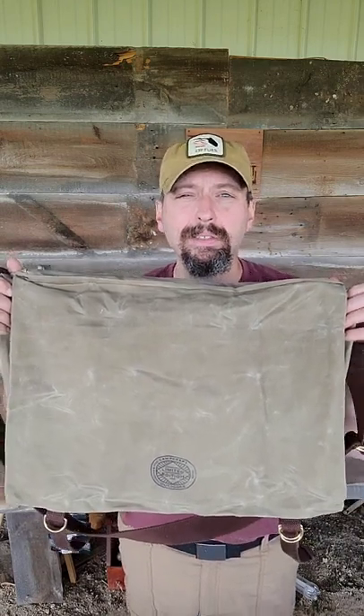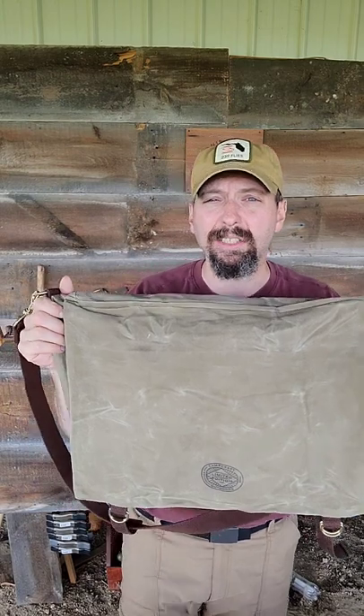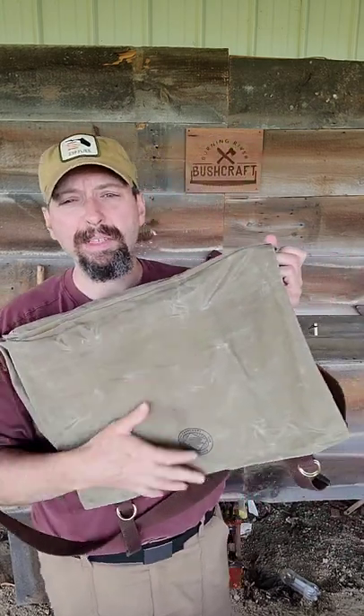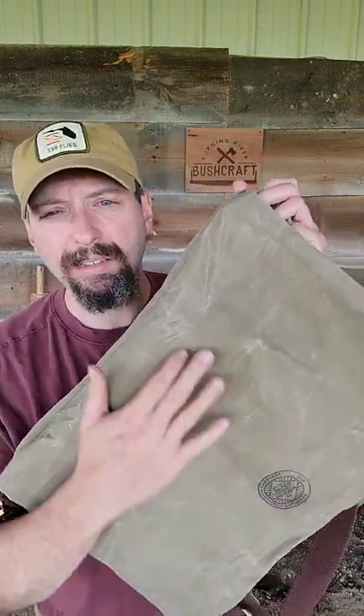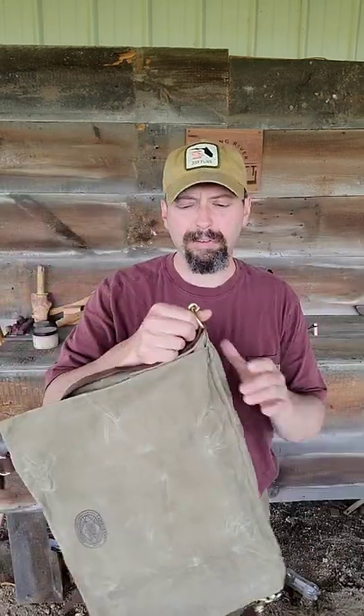Here's the latest bag from Camp Craft Outdoors — this is the Voyager. The Voyager is originally designed as a canoe bag. This is heavy-duty wax canvas made in the USA, the same type of canvas that Carhartt coats are made from.